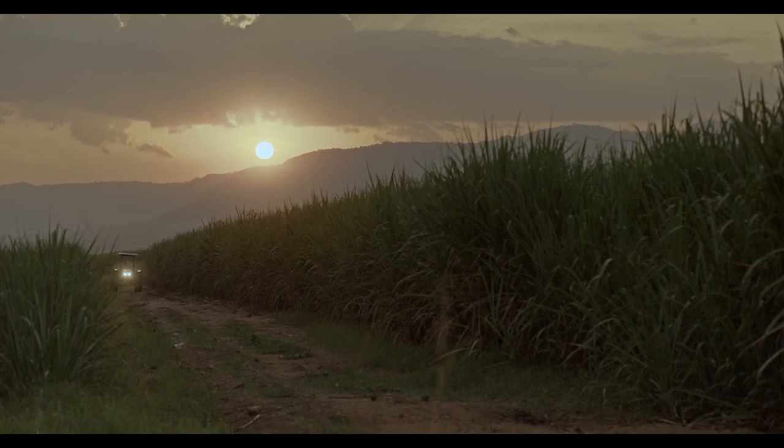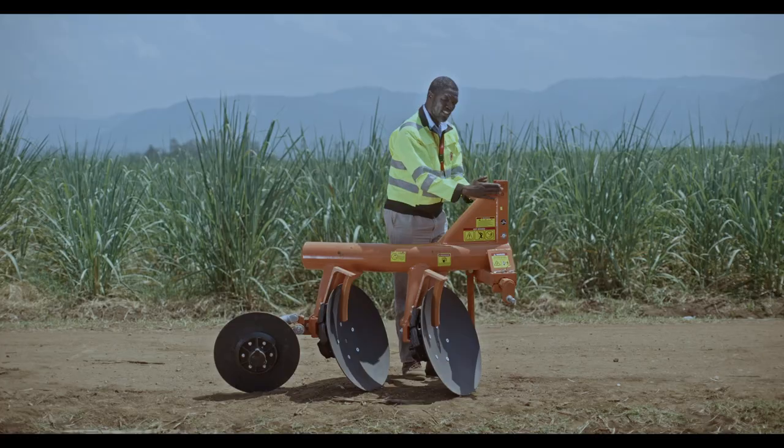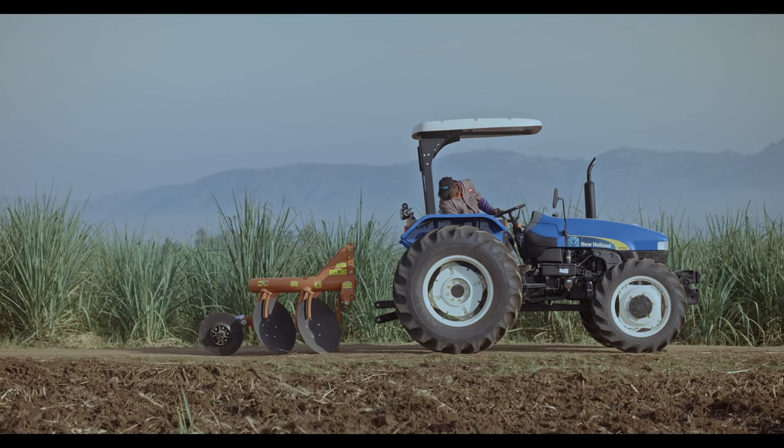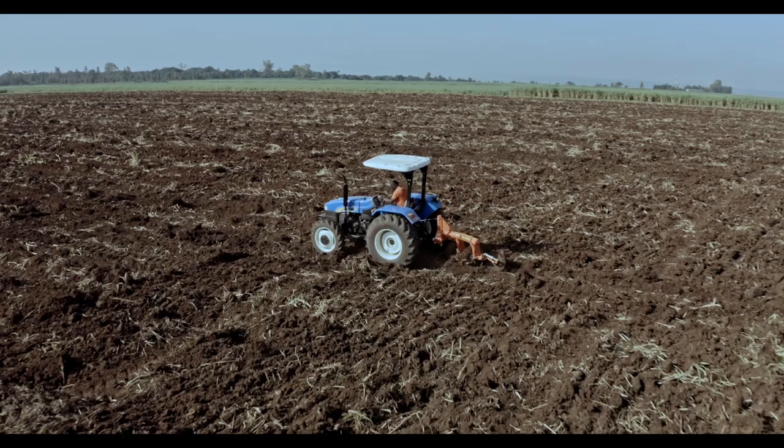Right here, Field King Disc Plough, suitable for tillage. We start from the hooking point to the tractor. Up is for transport, down is for field operations.